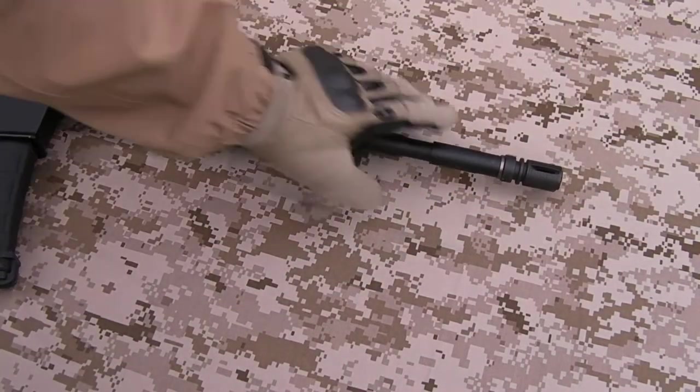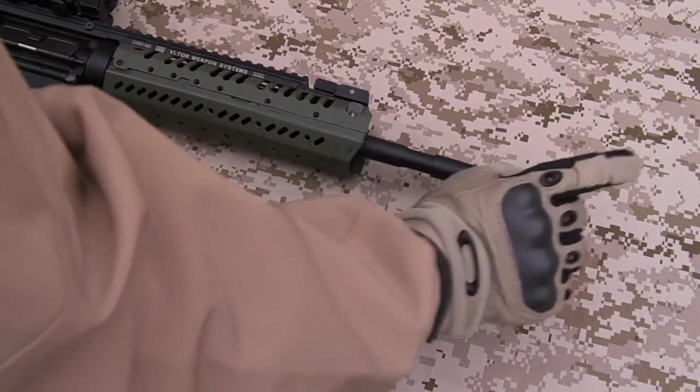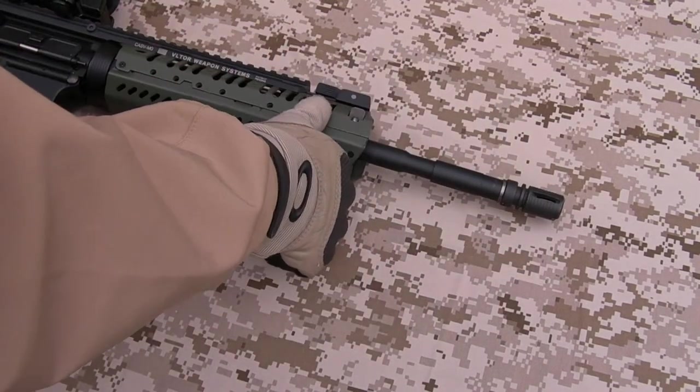Barrel — it's the standard TM 14-and-a-half-inch barrel with the stock A2 birdcage flash hider. I did used to have a different one on there but I took it off and put it on a different gun.